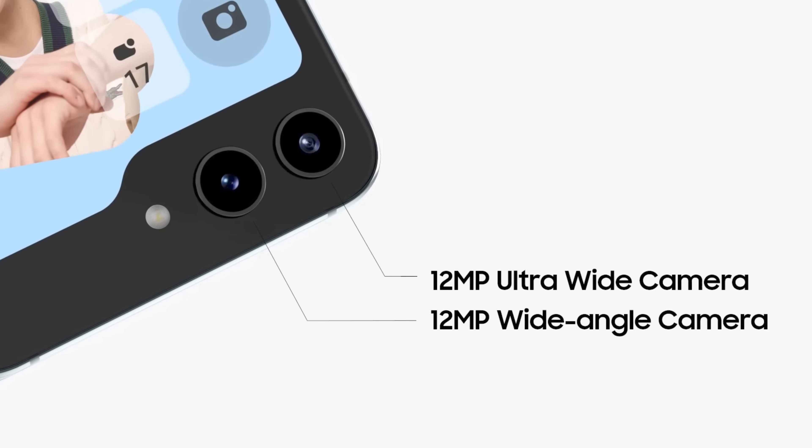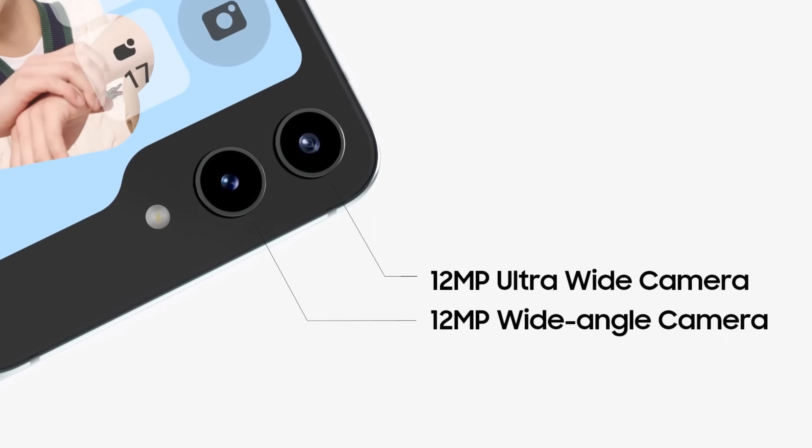The Galaxy Z Flip 5 camera setup is the same as on the Flip 4. It has a 12-megapixel main camera and a 12-megapixel ultra-wide camera on the back, with a 10-megapixel selfie camera on the inside. Samsung promises you will experience improved lens performance while shooting on the Flip 5.